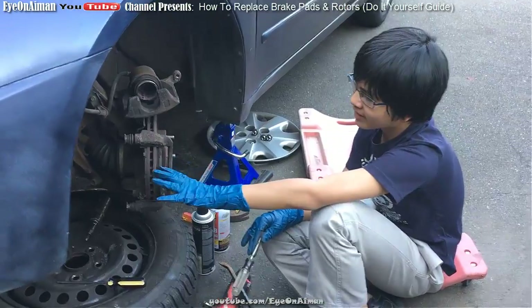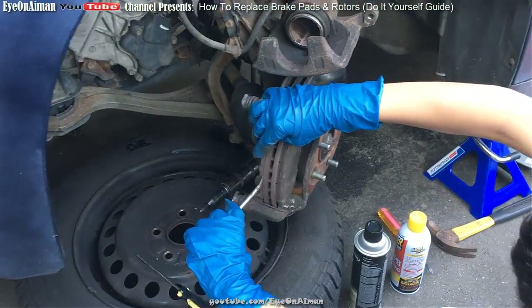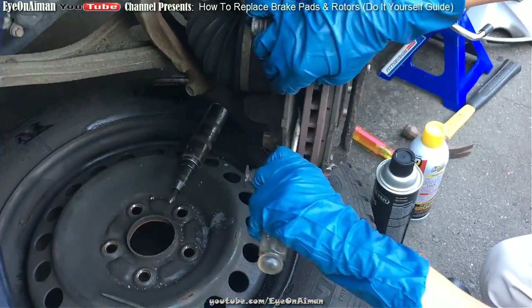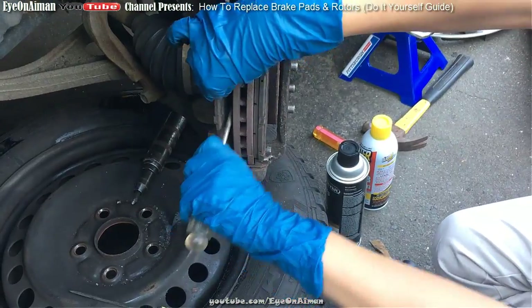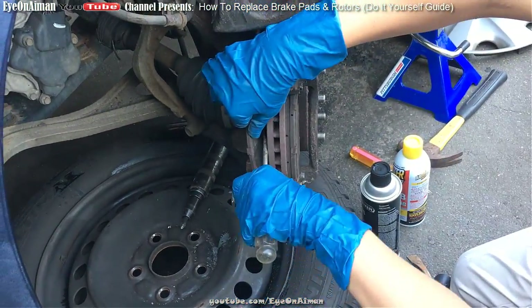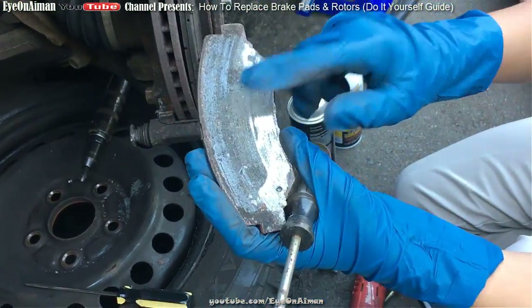Right now we're exposed to the brake pads. What you want to do is pry them out. Let's see what's going on here. Ooh, that's the problem. Look — it's just exposed to the bare metal.